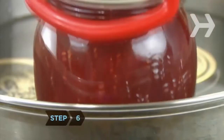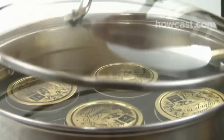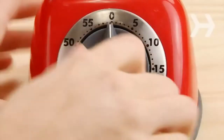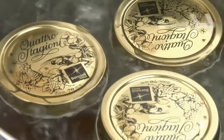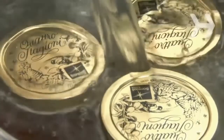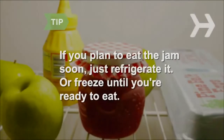Step 6. Carefully lower the jars into your canner. Add enough water to fill the pot 2 inches above the jars and cover. When the water comes to a boil, let them boil for 10 minutes. If the water level drops to the top of the jars, add more boiling water. If you plan to eat the jam within two weeks, skip boiling and just refrigerate it. You can also store it in the freezer if you've used wide-mouth canning jars made for freezing.